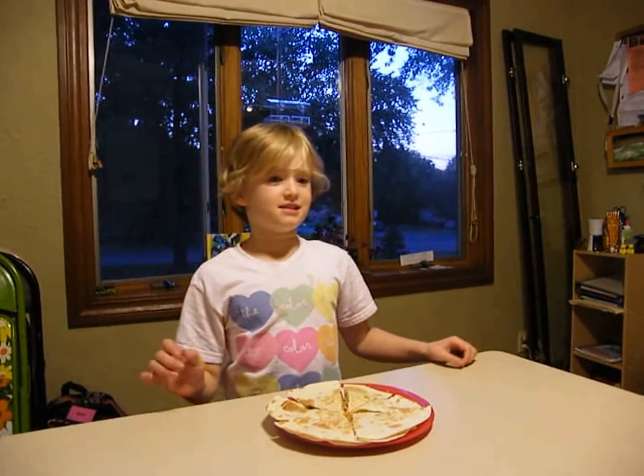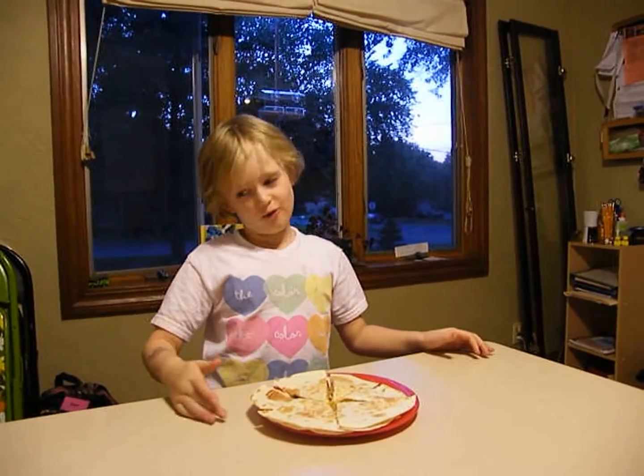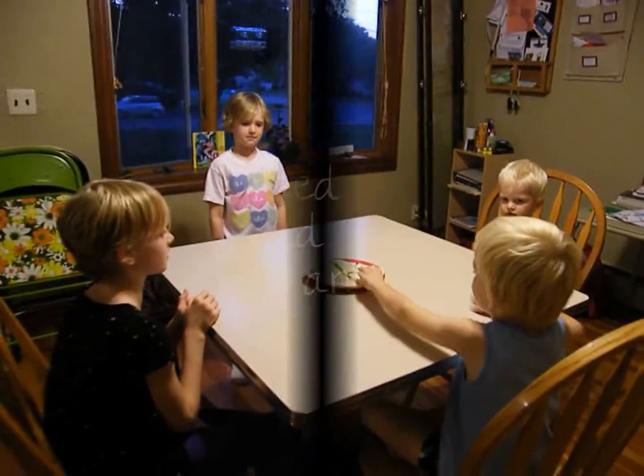And now the fun part where you get to eat it, if you like barbecue sauce. But I don't, so I made it for my brothers and sisters. Enjoy! Yum!